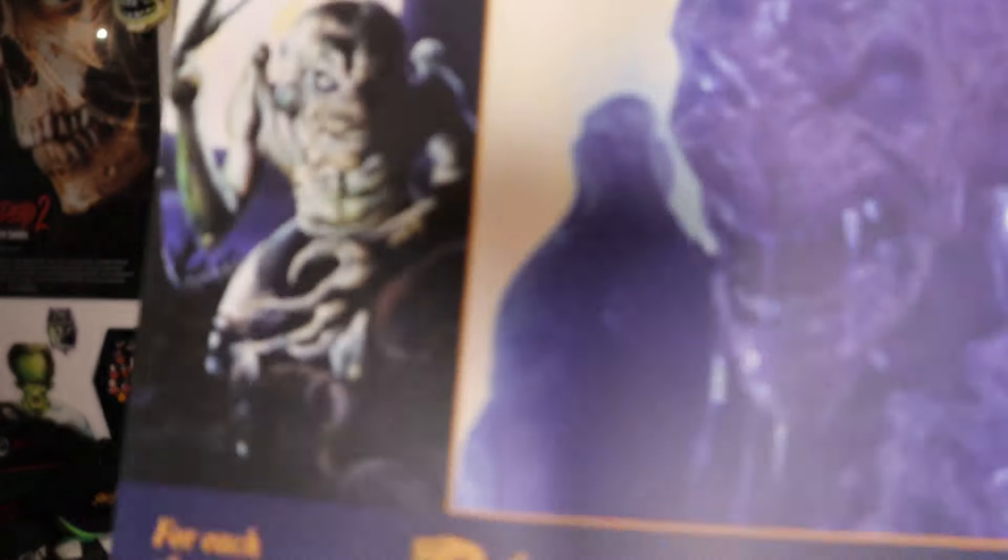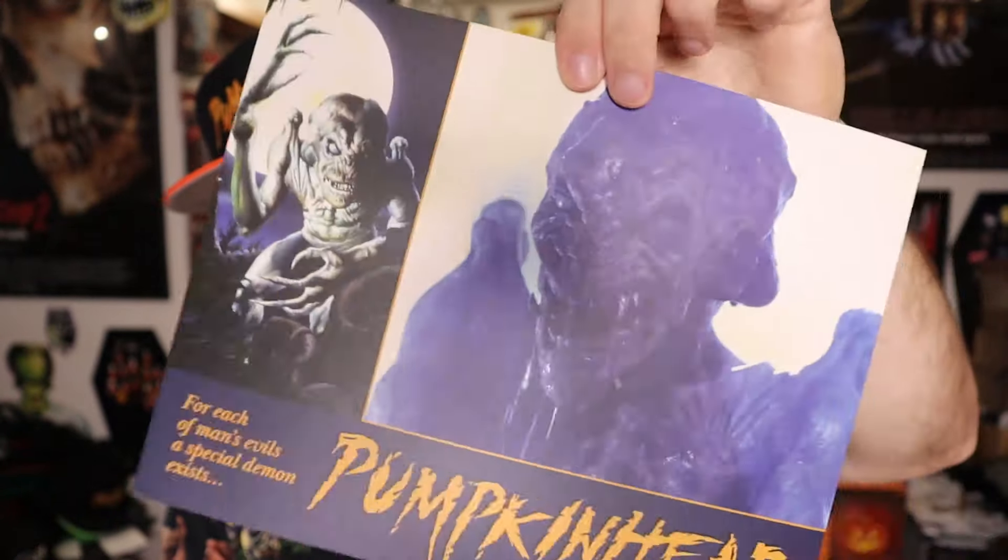Next comes the lobby cards. I didn't really need to get these, but it was the only bundle available — they didn't have any other smaller bundles, so I did get the lobby card set. Here is card number one. They're on thick quality. This is really — if you took them to a con to get autographed — these are definitely very autograph-worthy.